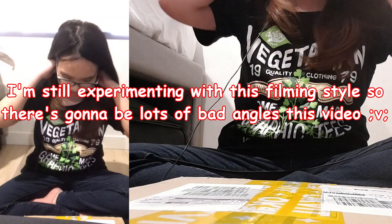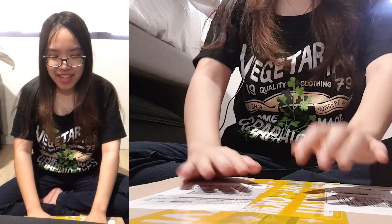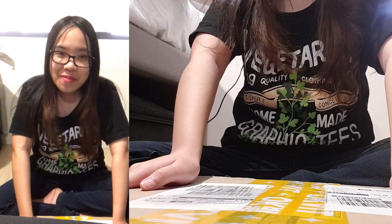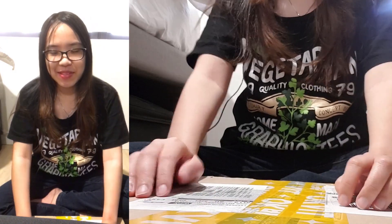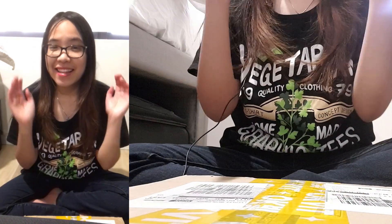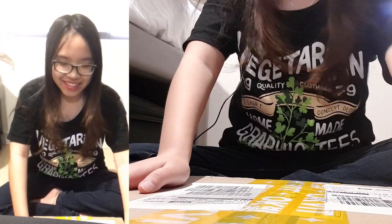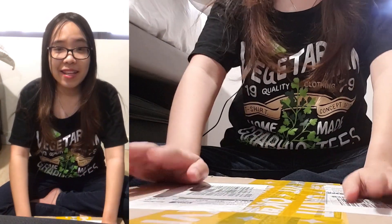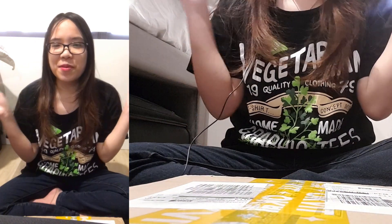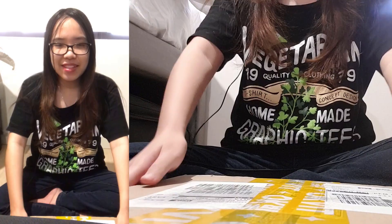Hi everyone! Misaki here. Sorry I look super messed up right now, but I got a package today from friend number five who gifted me Luna's Season Greetings 2021 for my birthday or Christmas present — thank you so much! This video is dedicated to you. I'm doing a double footage thing, inspired by the user Chemist in Orbit, who I'm going to link in the description. I hope you guys enjoy this unboxing video.